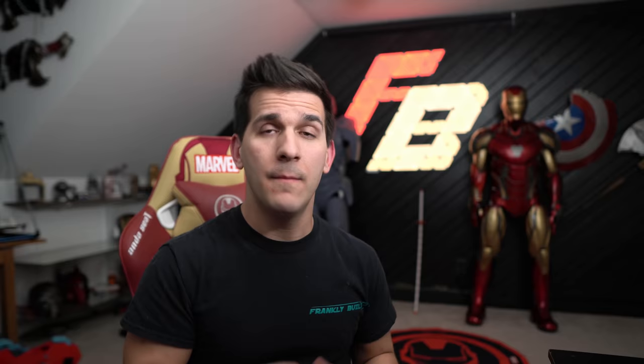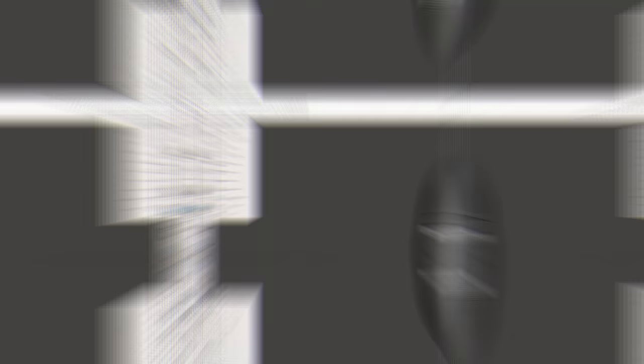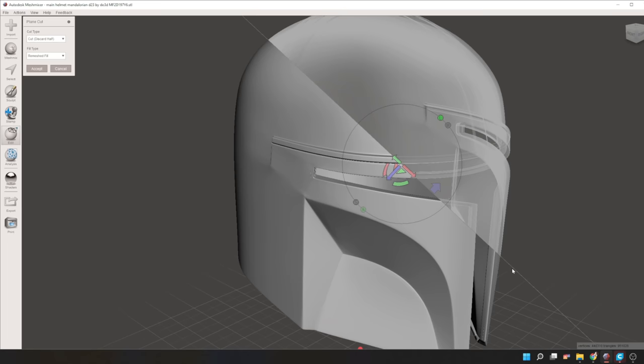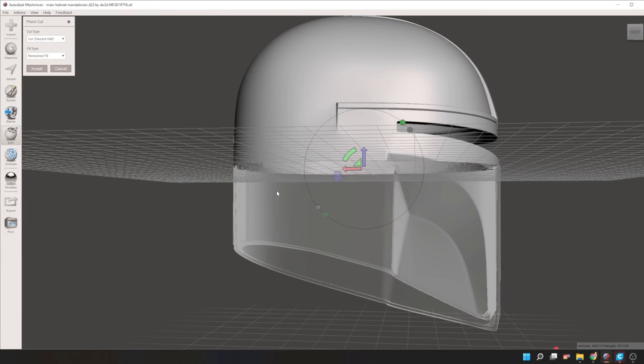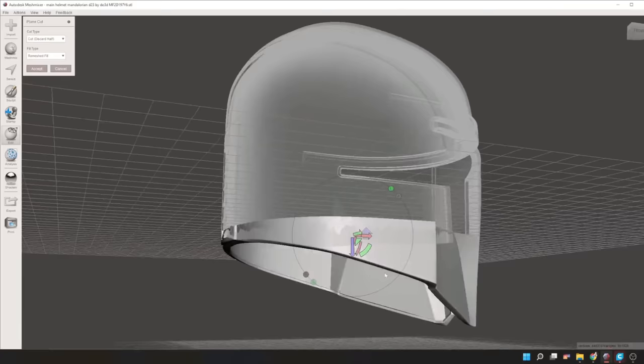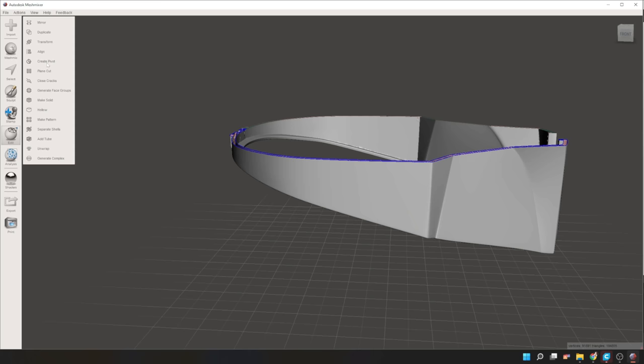This is the perfect reason to talk about Method 2: test rings. This method is fantastic for helmets with multiple parts and pieces, like this Nova Prime helmet — it fits like an absolute glove and I would have never figured that out without printing some cross-sectional test rings. MeshMixer has a really cool plain cut feature that lets you take slices out of the helmet. If you go to plain cut, select 'cut discard half,' refill mesh, and hit Accept, it literally chops the helmet in half in the X and Y orientation. You can move it up and down, flip it, and rotate it — you can only do straight cuts but that's perfect for what we need.